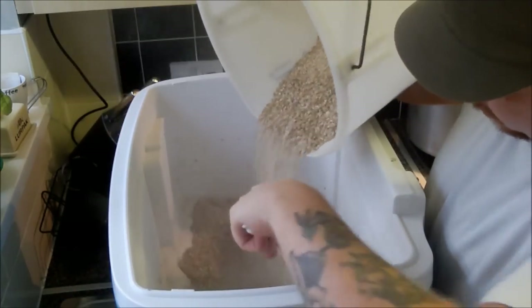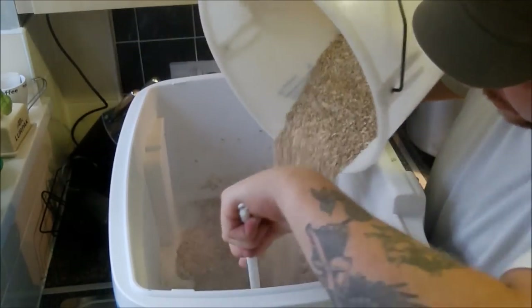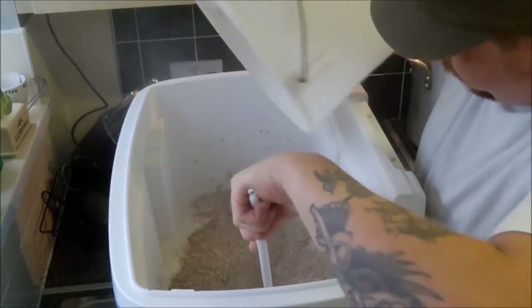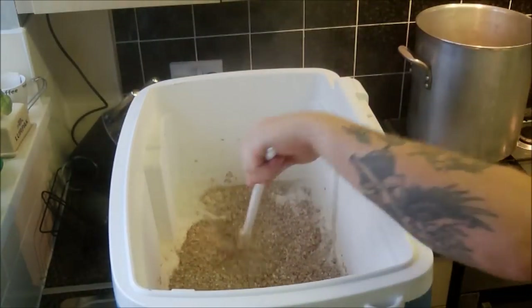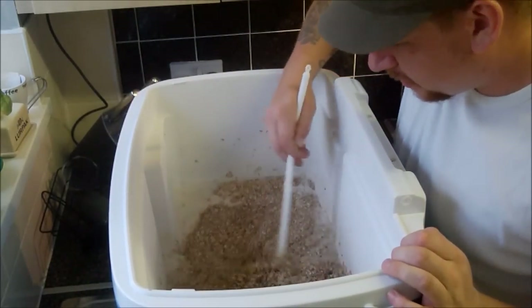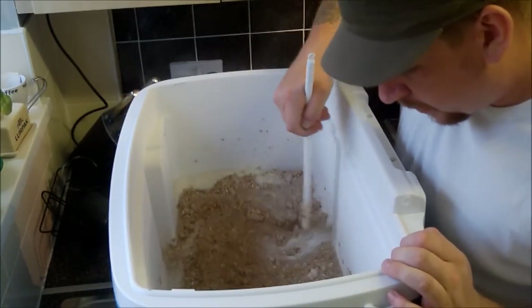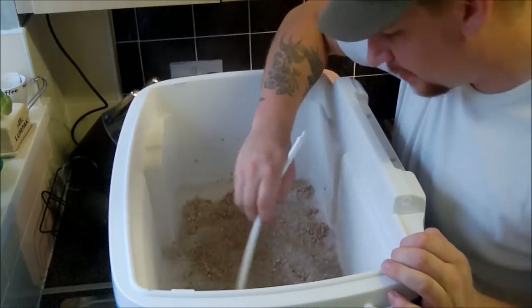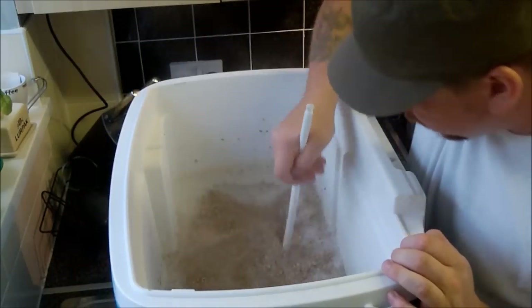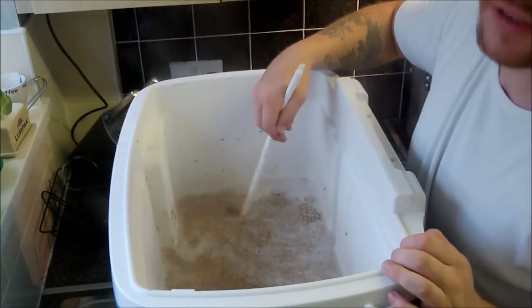Now I've seen a lot of people take quite a long time putting their grains in, and I've seen some people just sling them in. So I'm hoping that with a good enough mix I'll be able to avoid making dough balls and get it in as quickly as possible. We do want to get the lid on so we don't lose too much of the temperature of this hot water. Wow, did you see that?